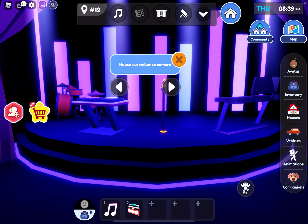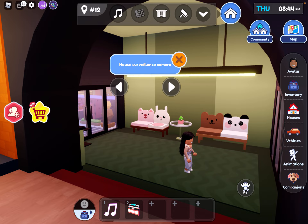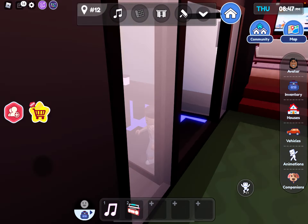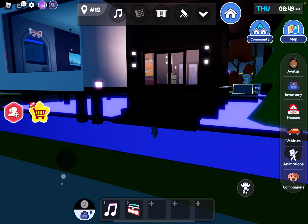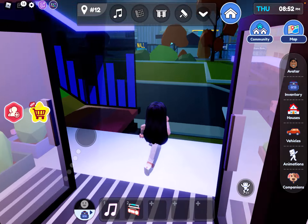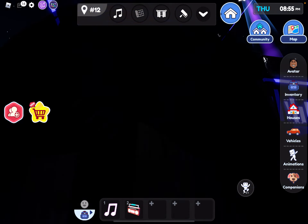Here we have a music room, a safe — okay, we have the safe. Now let me show you guys the outside — the whole house.